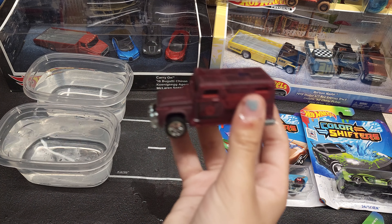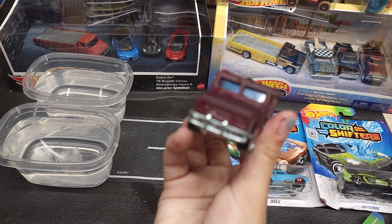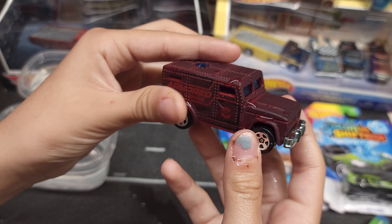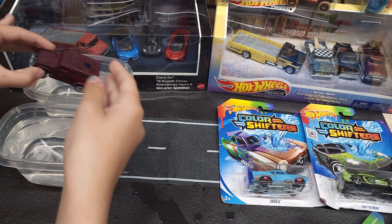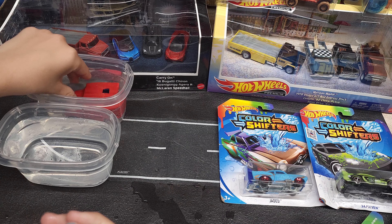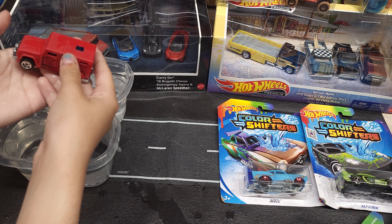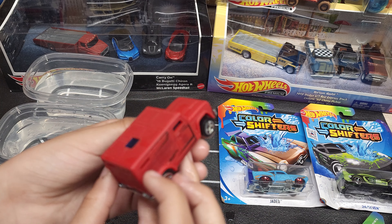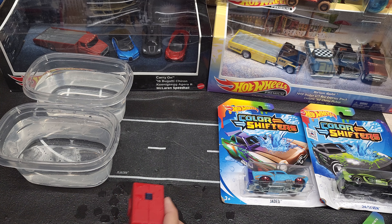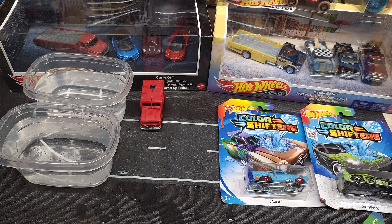Let's see what color that changed to — oh yeah, so like a dark, dark burgundy. That's the warm water. So yeah, that one's a lot better than the other one — the other one was changing all kinds of colors.